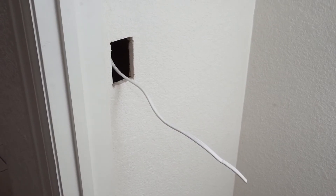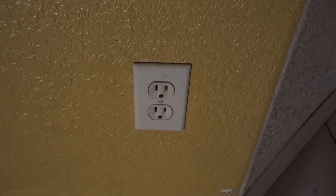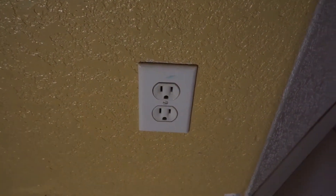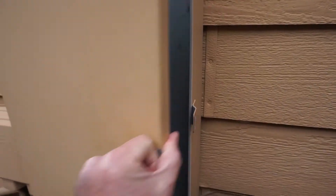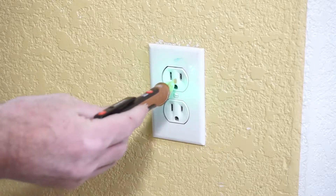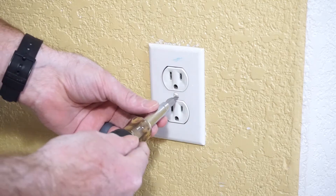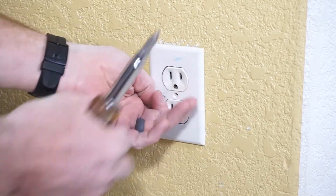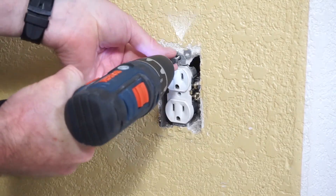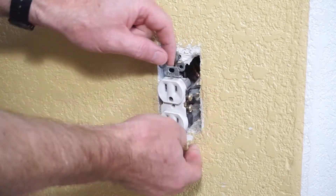Now that we have the wire pulled to the switch box from the ceiling fixture, we are going to need to pull power from this existing receptacle. Always turn off the power on the circuit. Always use a voltage detector to confirm there is no electricity. This is the source of power to the new switch and light fixture, so a new 14-gauge 2-wire line will be run from this box to the new switch.